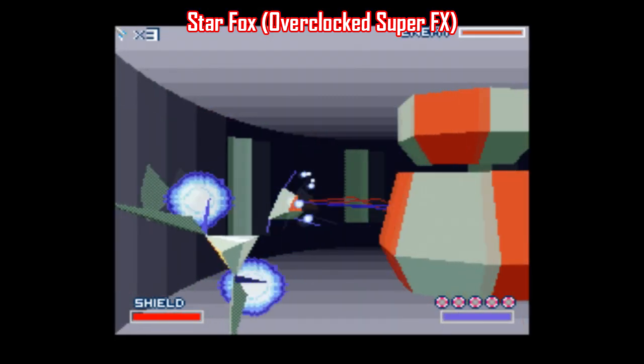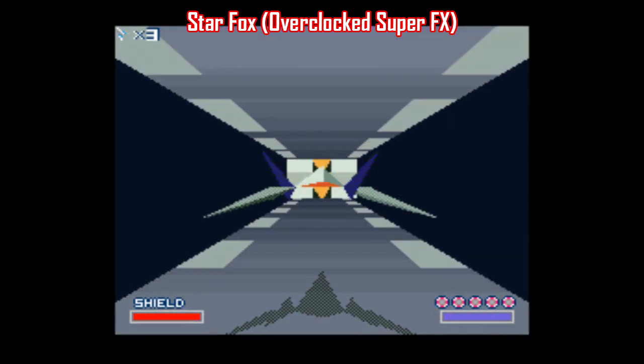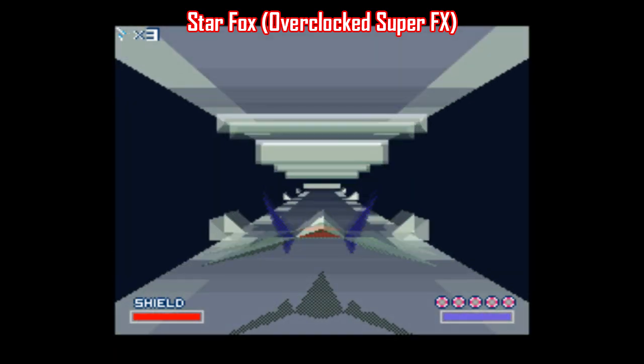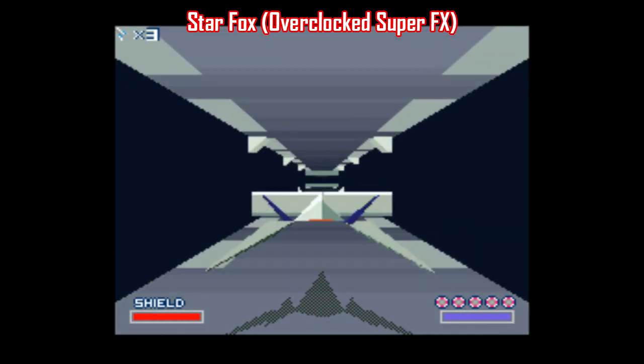Once you get this going, holy crap, it is really crazy. Now, if you have Retroarch installed on your SNES Mini and you try this approach there, I don't think this will work because it requires a lot of processing power. But it works great on my PC, and it's a fantastic way to play an old classic.